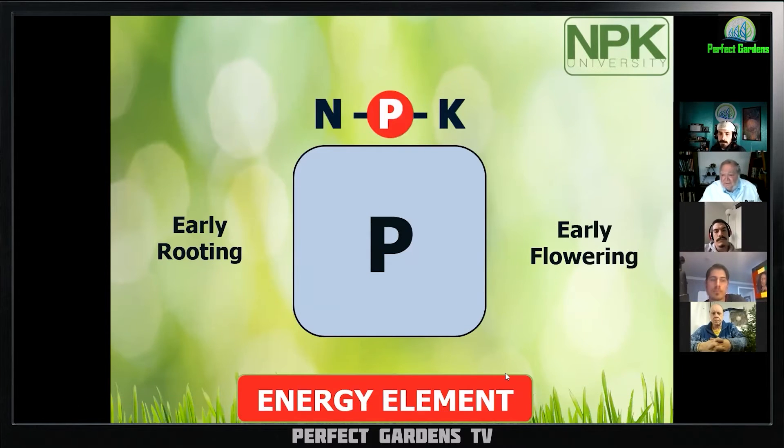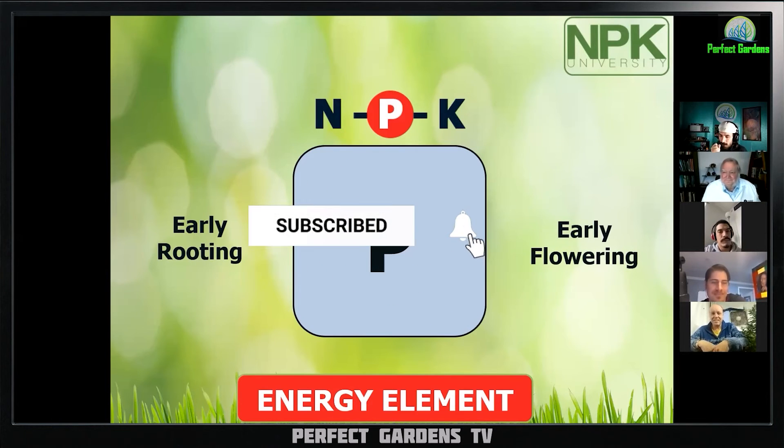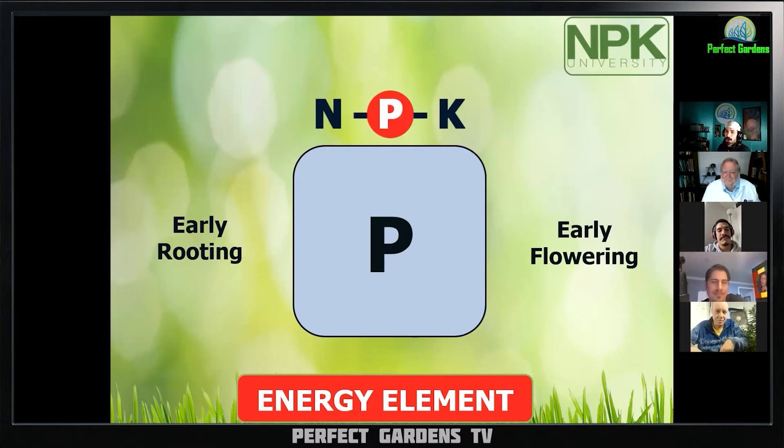Phosphorus is the energy element. You can never cover it enough. I am actually really deeply engaged — critically listening, that's why I'm so quiet. I want you to know that. You cannot ever talk about it enough.